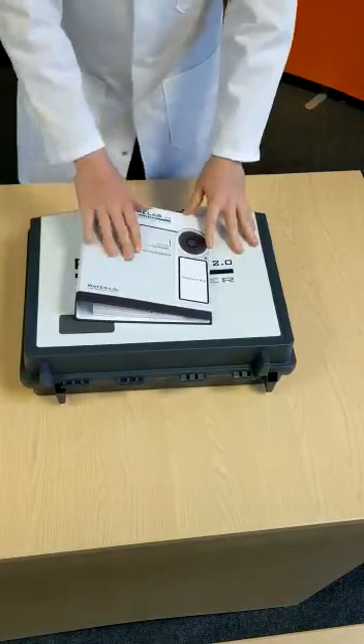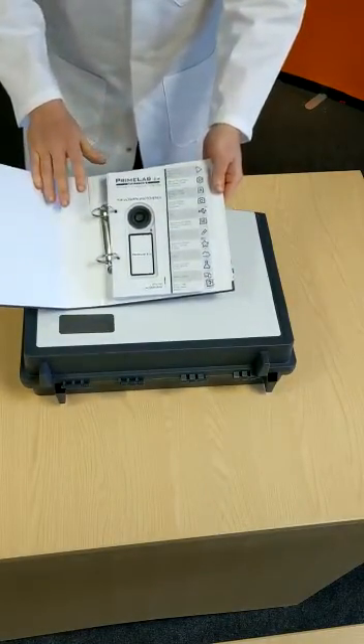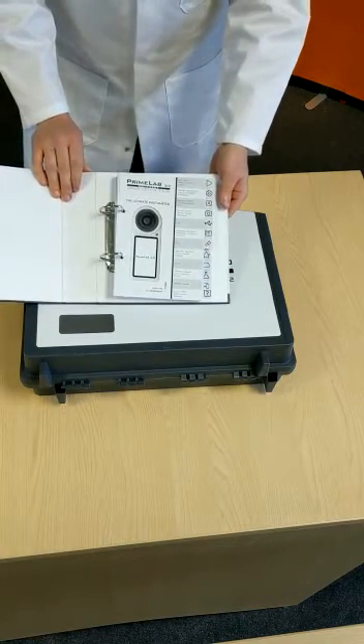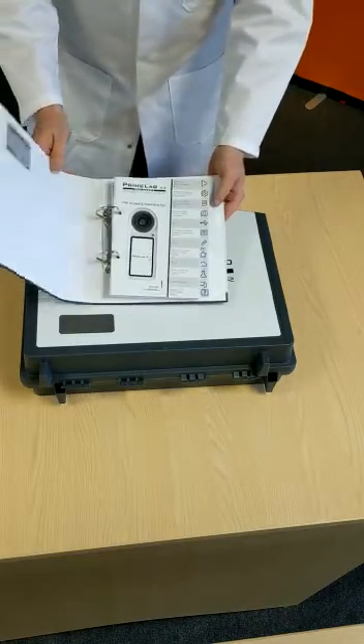The first is the manual, which is in a hard A5 folder. The manual contains all the information you need for the setup: setting up the Bluetooth, setting up all the different parameters and settings, and your Wi-Fi. An electronic version of this is available as well.